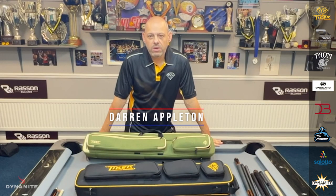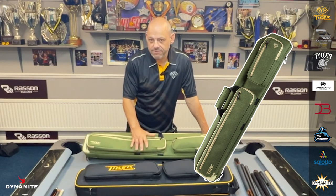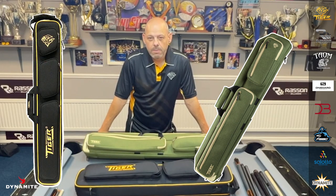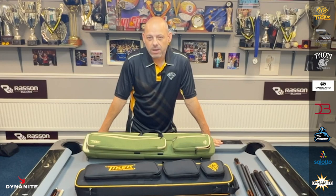Hello everyone, welcome back. Today I'm going to do a review of the new Tiger Products Q-Cases. They're both absolutely stunning. We've got the green tan canvas and we've got the black and yellow nylon. Both of them are top-end Q-Cases, so let's take a look at them.